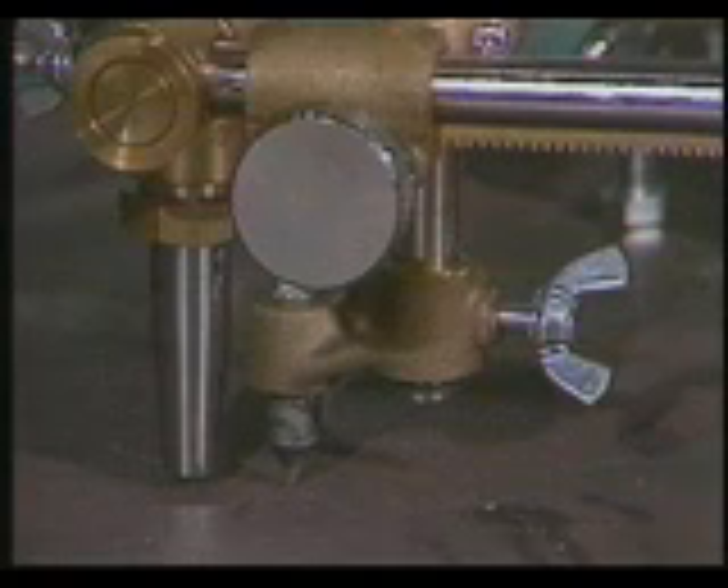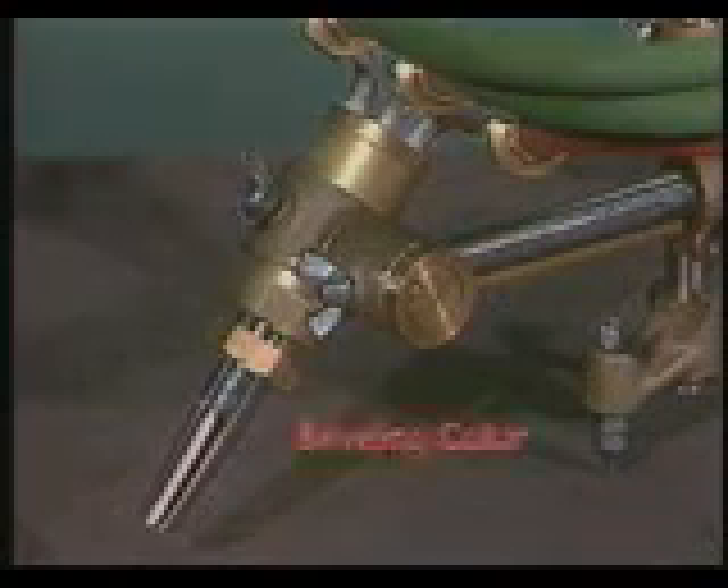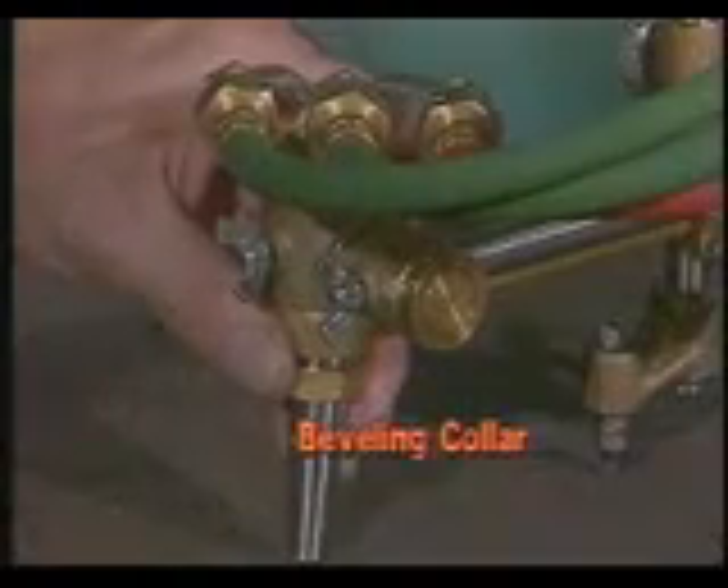A centering device helps you find the exact center of your circle. For cutting very small circles, the centering device pivots out of the way to allow the torch to be racked in. Like most Kweke Aronson machines, a beveling collar that goes up to 45 degrees is standard.